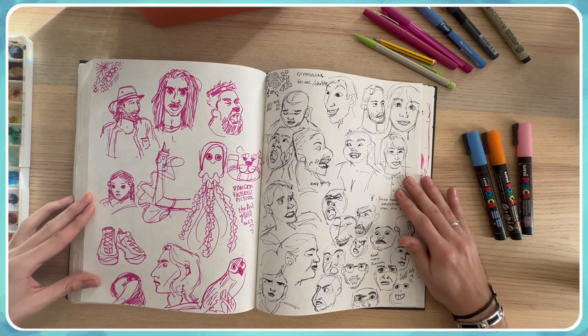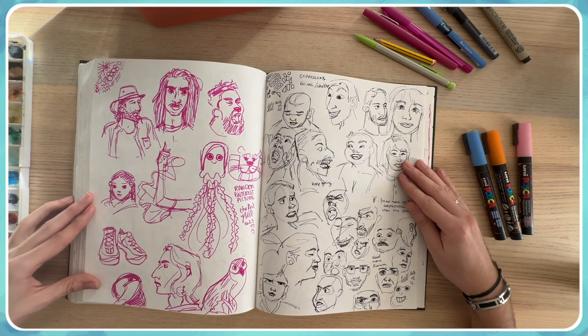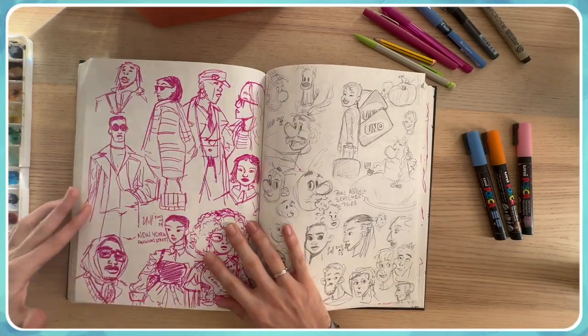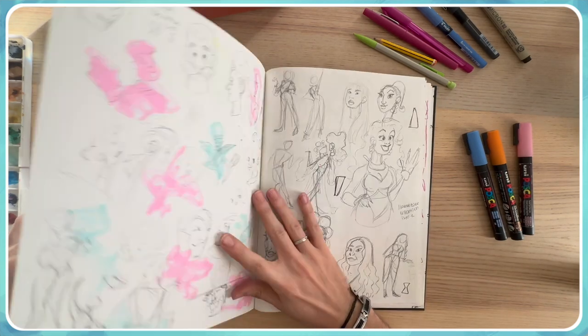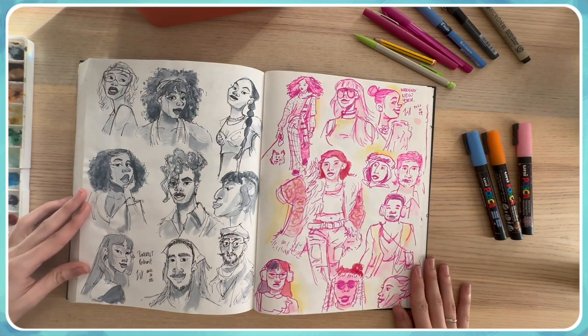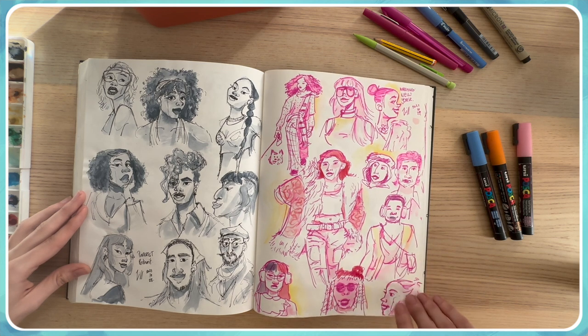This is a good but hard one because it was expression studies — it's really not easy to convey emotion with an illustration and know what to exaggerate. I really like this double page about drawing people and trying to exaggerate their features while keeping them still recognizable. Some are good, some are not, but that's exactly what I'm looking for: exploration, tries, and having fun.